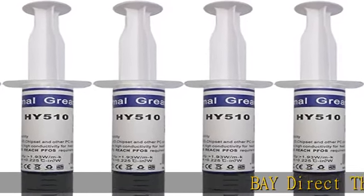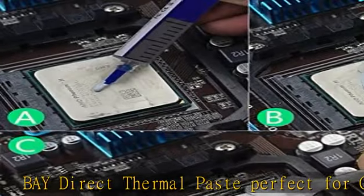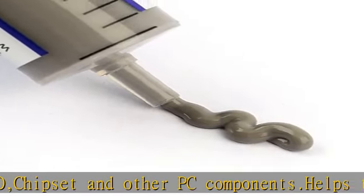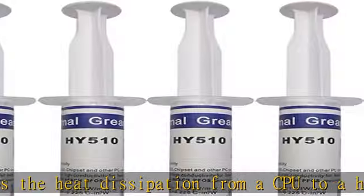Bay Direct Thermal Paste — perfect for CPU, VGA, LED, chipset, and other PC components. Helps with heat dissipation from a CPU to a heat sink. Non-volatile, non-corrosive, non-toxic, and odorless. High conductivity for heat transfer, high stability and reliability, flame retardant. Check the description to get this product today at the best price.